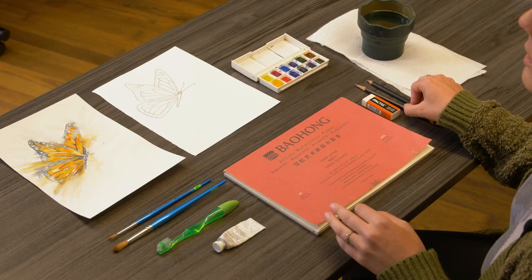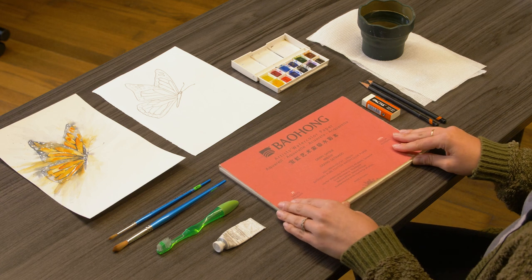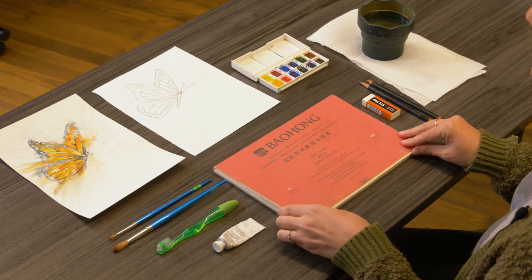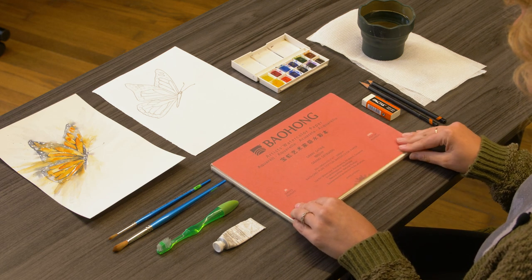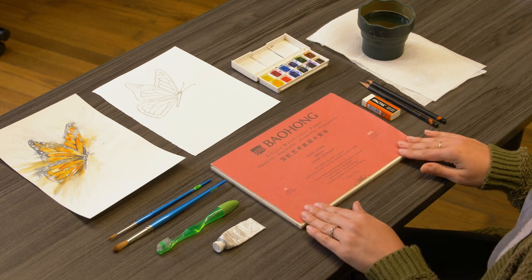As far as supplies go in watercolor, there are a few basic things we need. The first is paper, so as long as you're using watercolor paper, you can use hot press or cold press — that's really up to your preference. Today I'm using hot press, 140 pound watercolor paper, so it's going to hold the paint and water really well. It's going to sit on top and let us move that paint around without sinking too much into the paper.